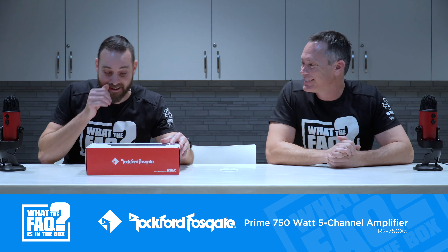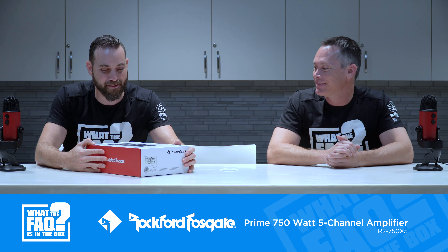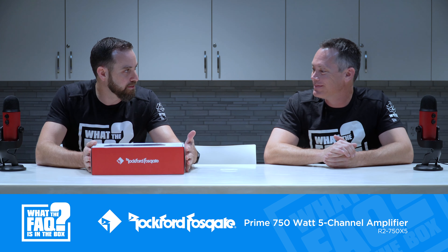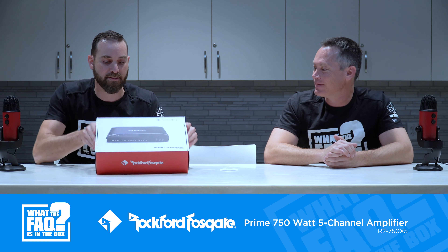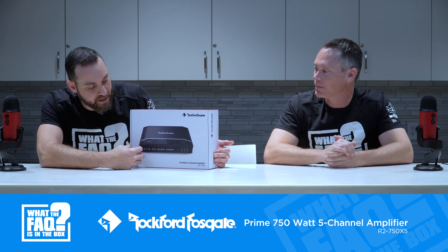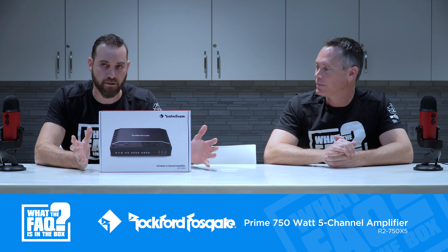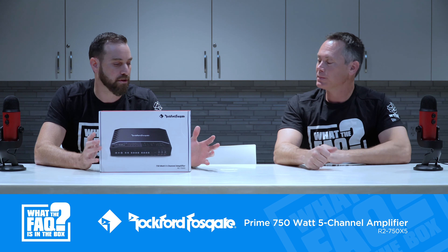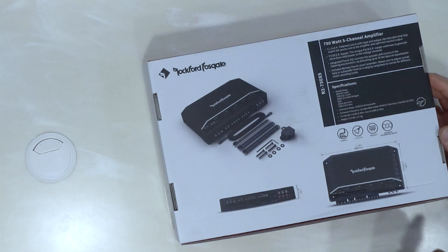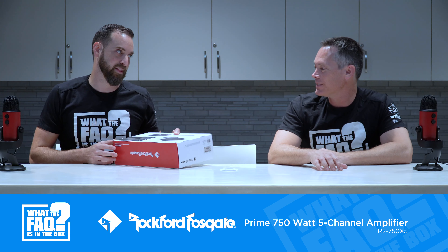Rockford always does a really good job with their box art. Even though they're a well-known brand, they still show the terminals and the back of the amp rather than just a logo, which gives dealers a good idea of what they're getting. The back panel walks through what's in the box and what the amp can do.